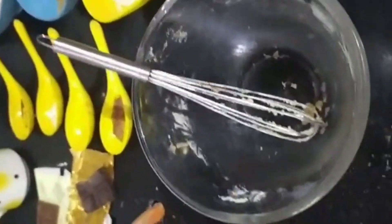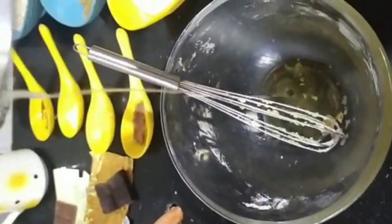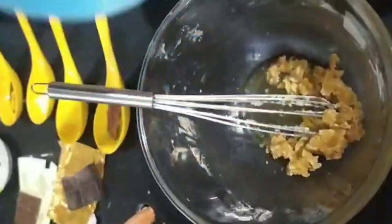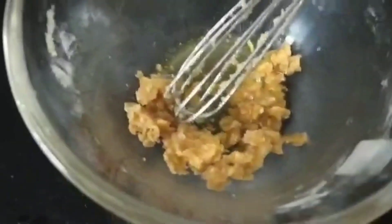I am taking ghee, brown sugar. Now we will make some oats and wheat cookies. I am taking ghee, brown sugar or jaggery.